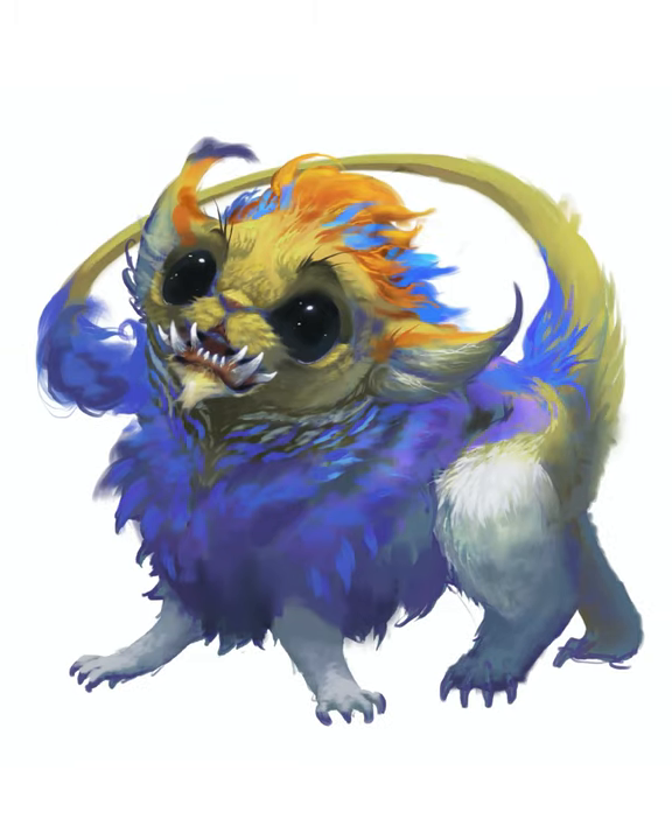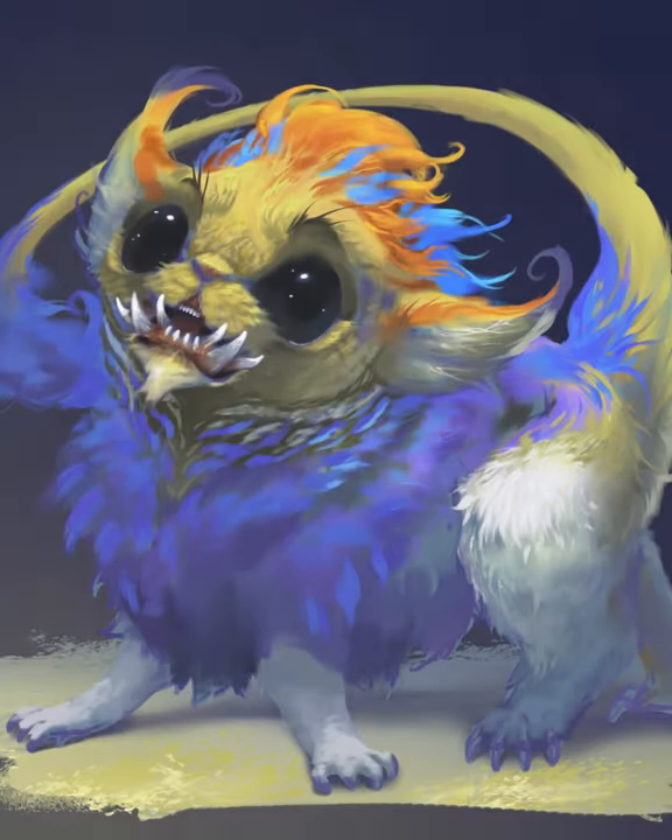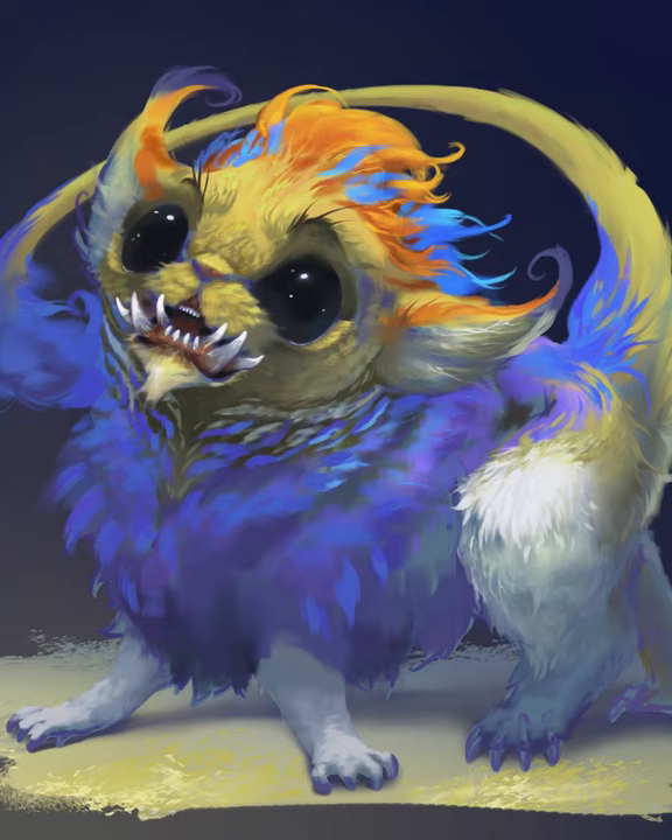I think giving it eyebrows made a huge difference here — it doesn't matter how polished something is if it's not expressive. Hope you like it, I guess.